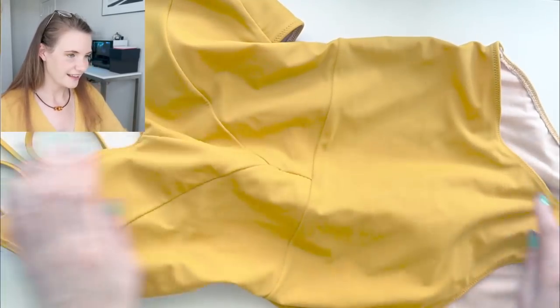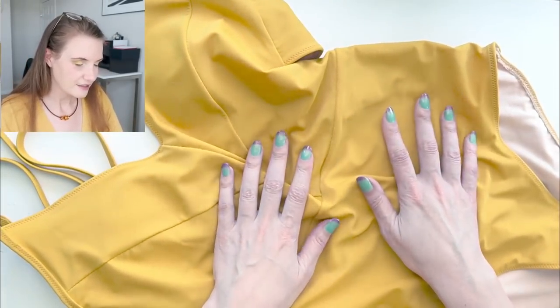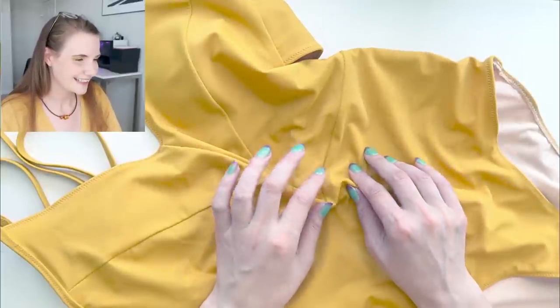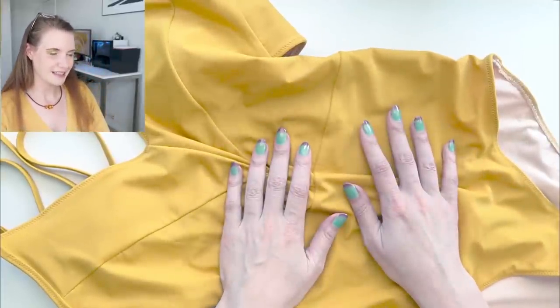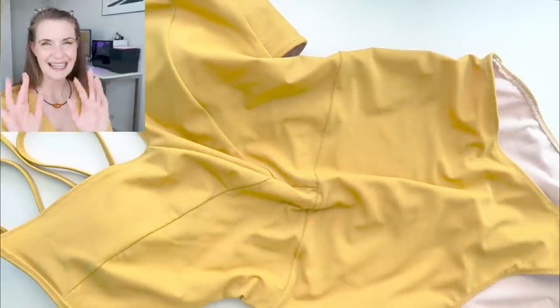I do love this color — it's a gorgeous warm, sunshiny yellow and I'm really excited to have it in my swimsuit collection now. I hope you guys have enjoyed everything I've been up to in July, and I'll see everyone next time. Take care!